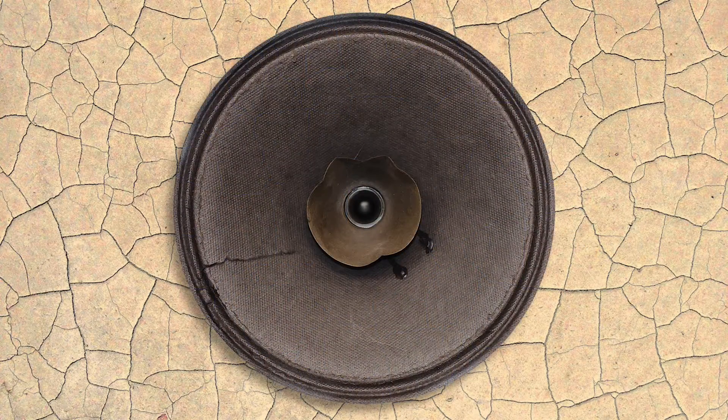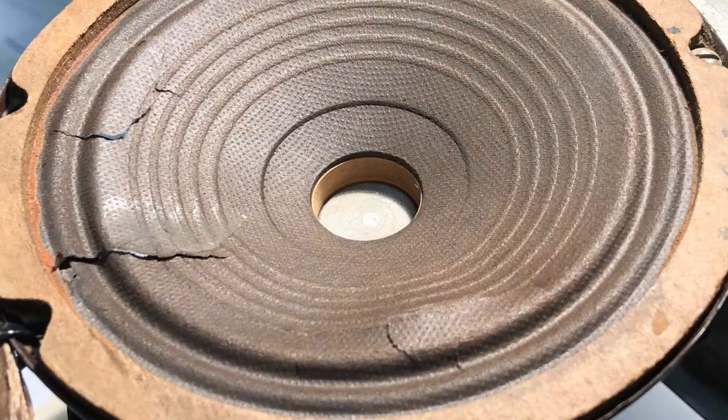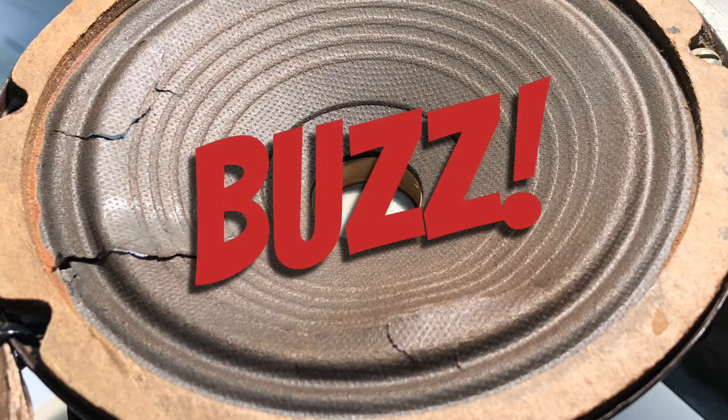As the cone vibrates, the brittle paper can start tearing itself apart. Our speaker has had this issue for some time. If you look closely, you can see that someone had previously repaired a tear with glue. A damaged speaker cone needs to be repaired — if not, the torn, brittle paper will vibrate out of control, causing unpleasant rattles and buzzing.